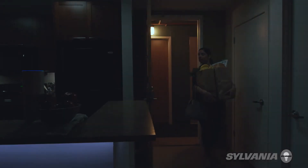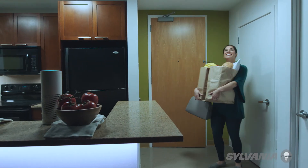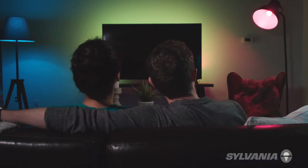Alexa, I'm home. Welcome home. Or you can set the mood. Alexa, turn on the movie scene. You got it. Activating the movie scene.